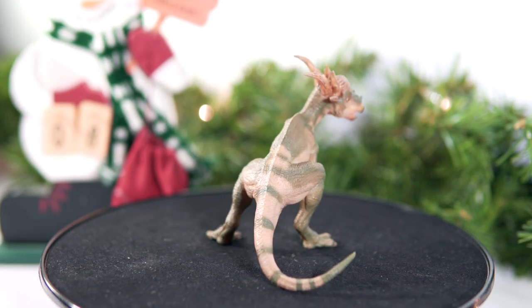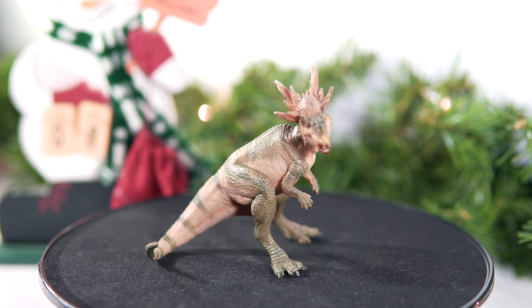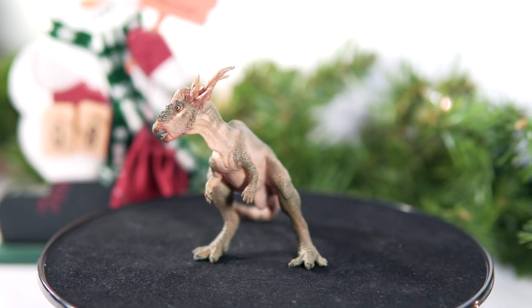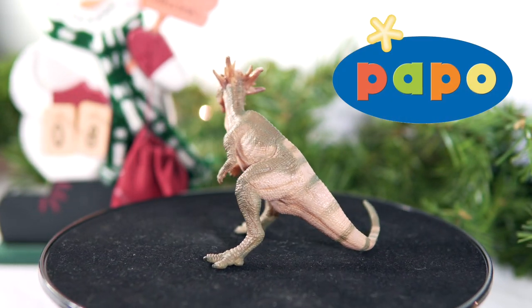Hello everyone, and welcome back to Killer Shrew Fans' 12 Days of Reviews. Today we're going to be taking a look at the last original dinosaur sculpt from Papo this year — it's this, the Papo Stiggy Moloch.